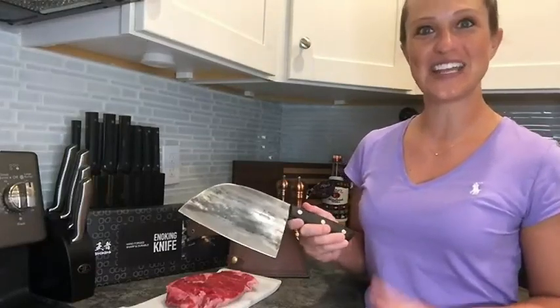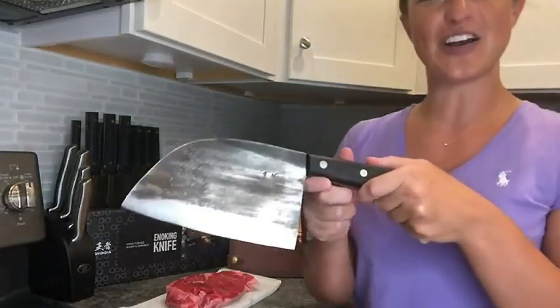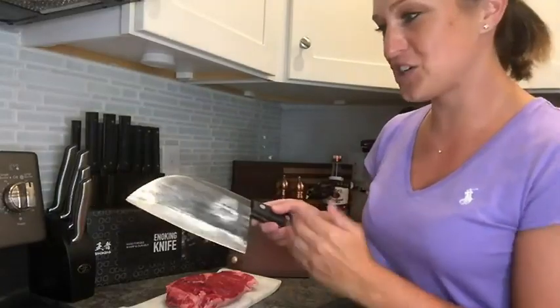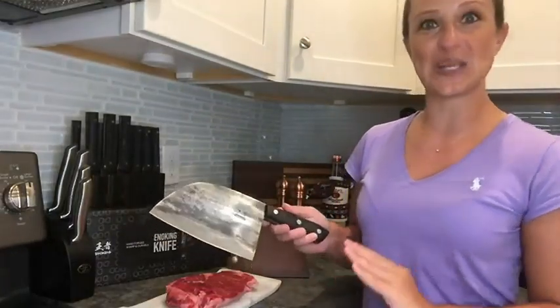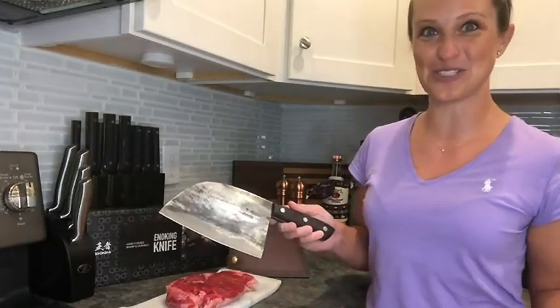Each one of these is going to be very unique. Let's check out the design on mine — it's got a beautiful, almost wood grain texture, but of course it is metal. I absolutely love this. It is truly a statement piece and definitely not a knife you're going to need to hide once you're done using it.